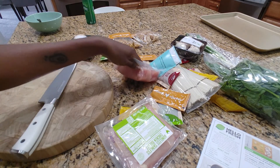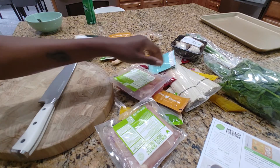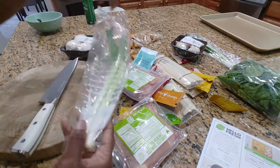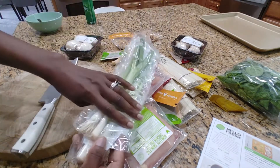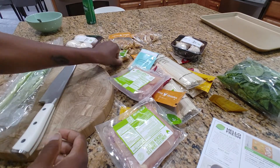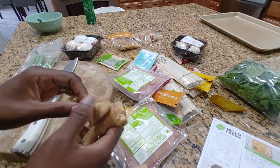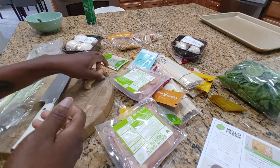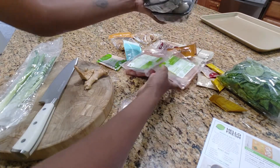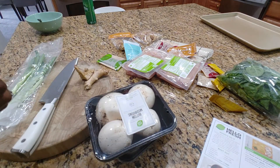Next, we're going to trim and thinly slice scallions, peel and mince our ginger — we're going to do the ginger in a ninja — and we're going to trim and thinly slice our mushrooms.